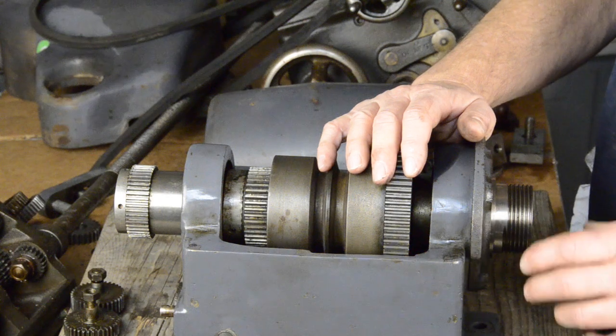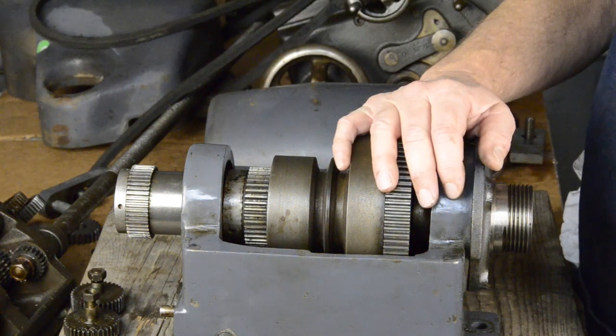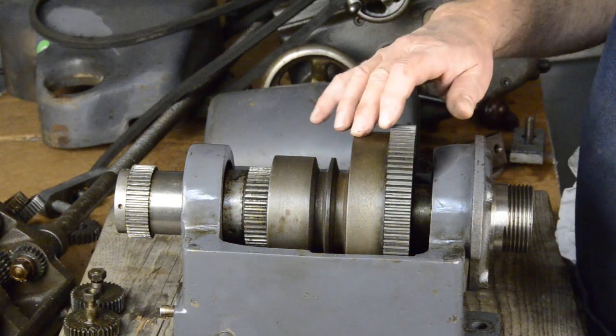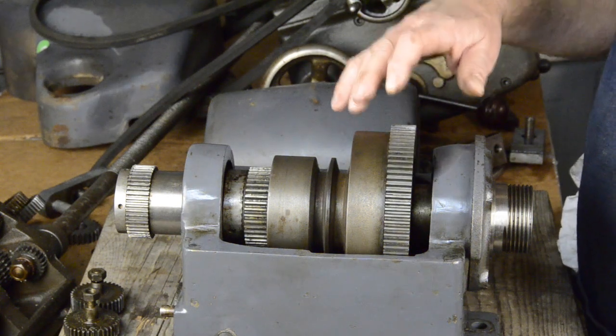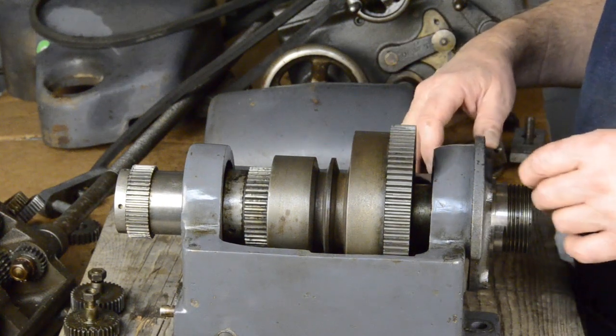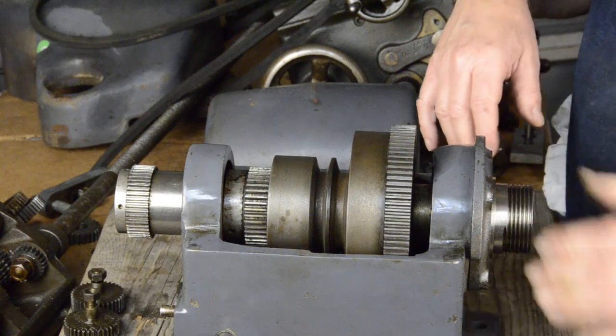The danger, of course, is if you put too much pressure on it, you're going to bust a gear off somewhere. But just be aware of that, and if you have a back-geared lathe, that can be a handy thing to do from time to time if you need to freeze up your spindle — for instance, if you've got a chuck that's hard to get off.